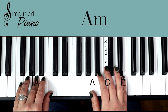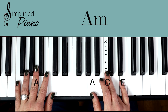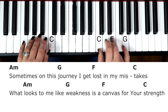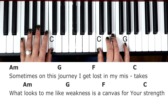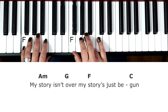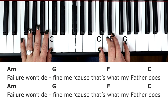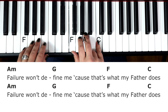So let's take a look at verse 1. I'm going to sing through it so you can see how it sounds when we add in some vocals. Sometimes on this journey I get lost in my mistakes. What looks to be like weakness is a canvas for your strength. My story isn't over, my story's just begun. A failure won't define me, cause that's what my father does.